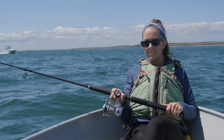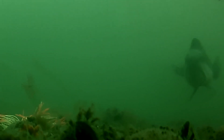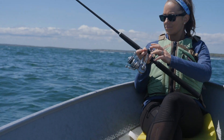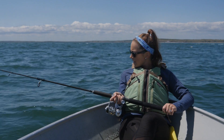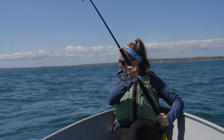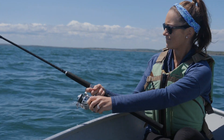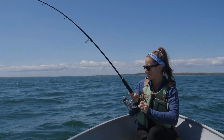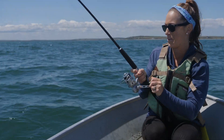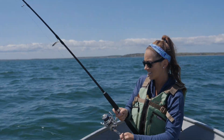Do I keep doing this? Yep. Got a little something? I think it's stuck on something. Yeah, you got weed or something. Reel down in. Oh, you might have a fish. Oh my God, I do have a fish. Oh good. I thought he didn't fight at first.